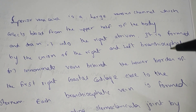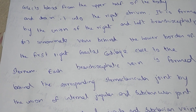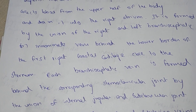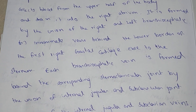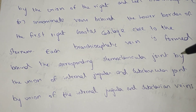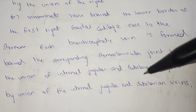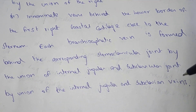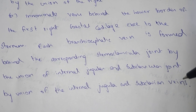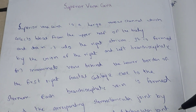Each brachiocephalic vein is formed behind the corresponding sternoclavicular joint by the union of the internal jugular and the subclavian veins. This is the introduction of the superior vena cava, and it can be asked as a short note question.